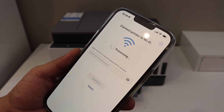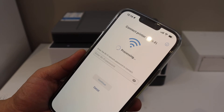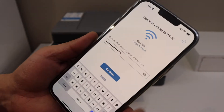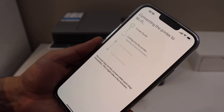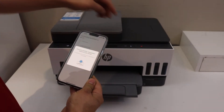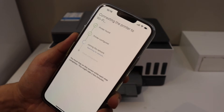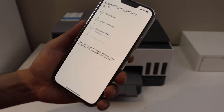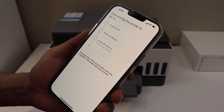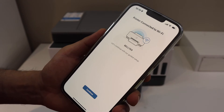It will display the name of your Wi-Fi network and you have to enter the password of the Wi-Fi network, then click continue. Click the flashing information button on the printer. It may ask you to join HP Instant Ink and create an HP account, which will help you use the full features of the HP Smart app. The printer is now connected to the Wi-Fi network.